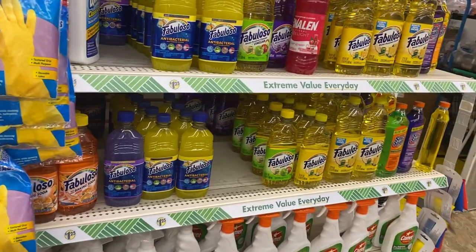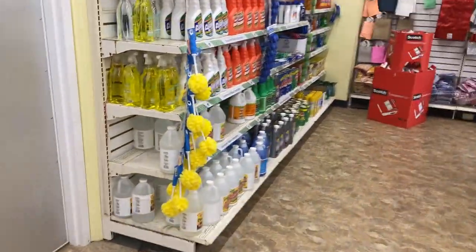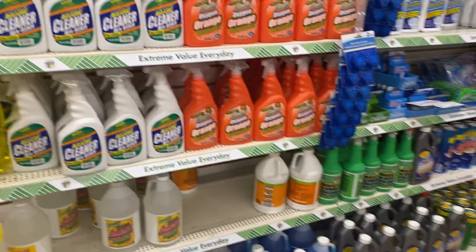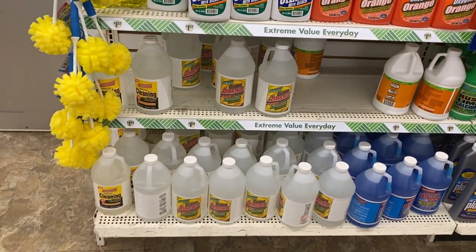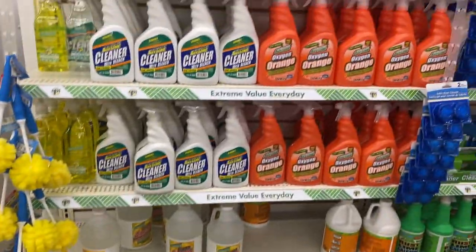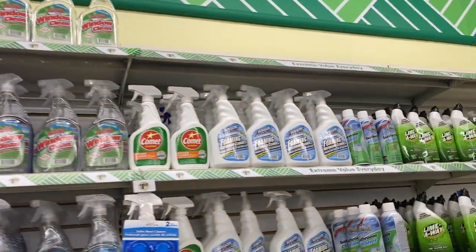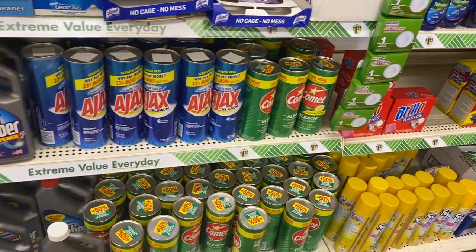My Fabuloso — you know I'm a huge fan of that. And then over here you have some more cleaning supplies. Window cleaner. Comet — I love Comet. I don't particularly gravitate to the spray, I normally gravitate to the powder.